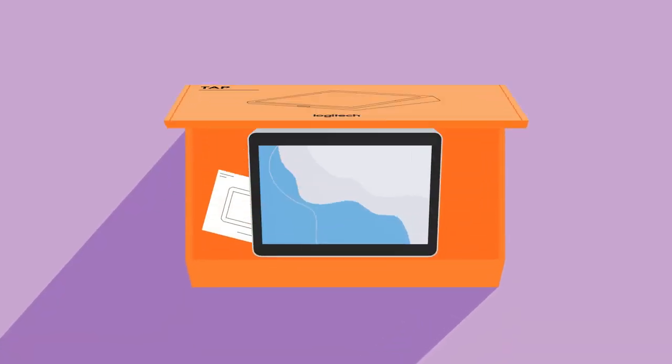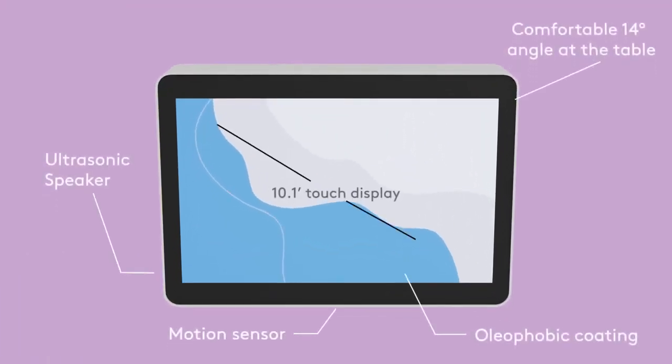When you first unbox the TAP-IP, a 10.1-inch touchscreen welcomes you, along with helpful documentation.